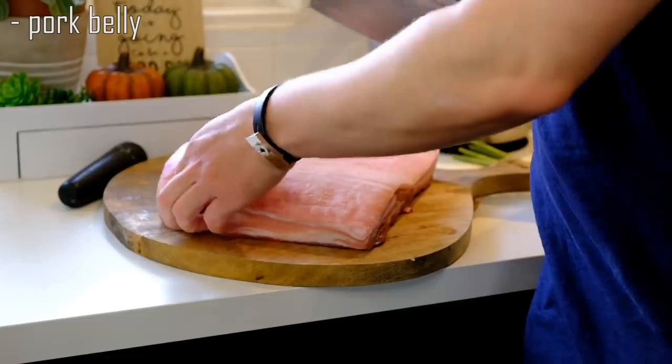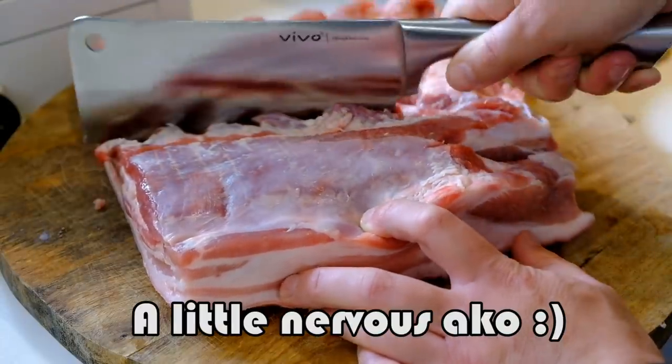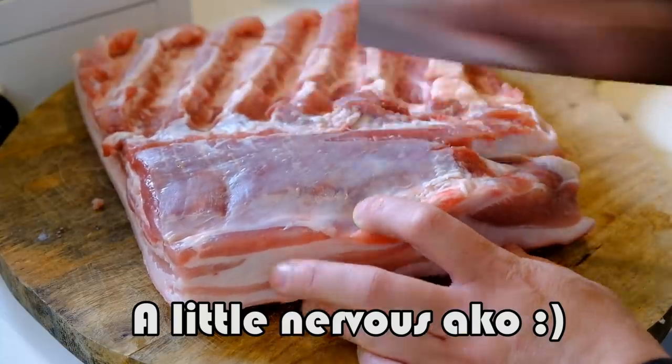I have cleaned this piece of pork belly. I'm gonna make some cuts so that it will be a little bit easier to roll it later and also to absorb the flavors.